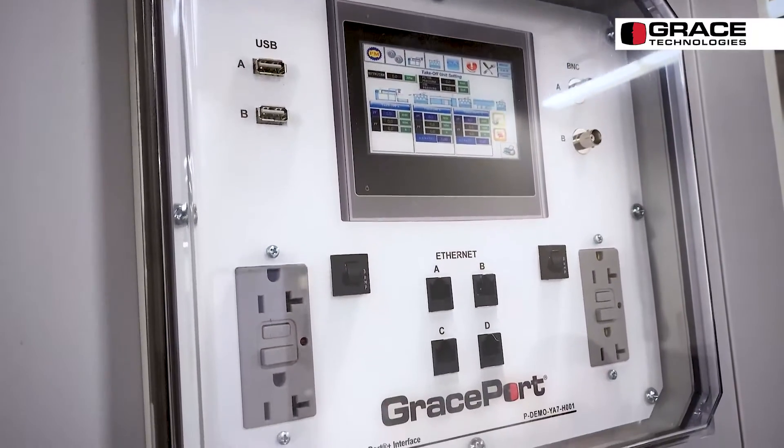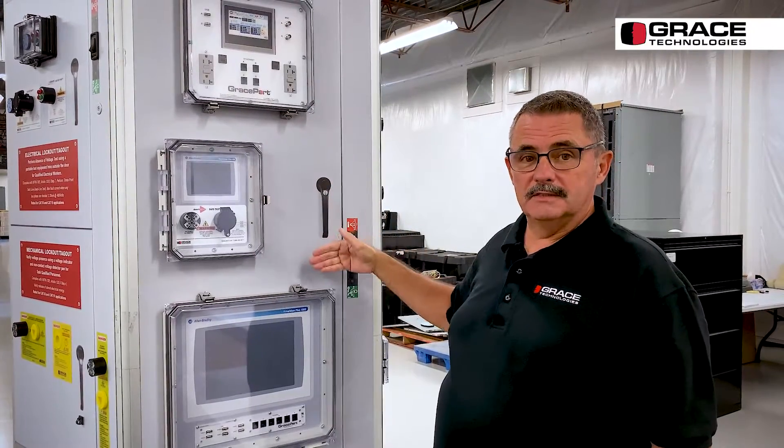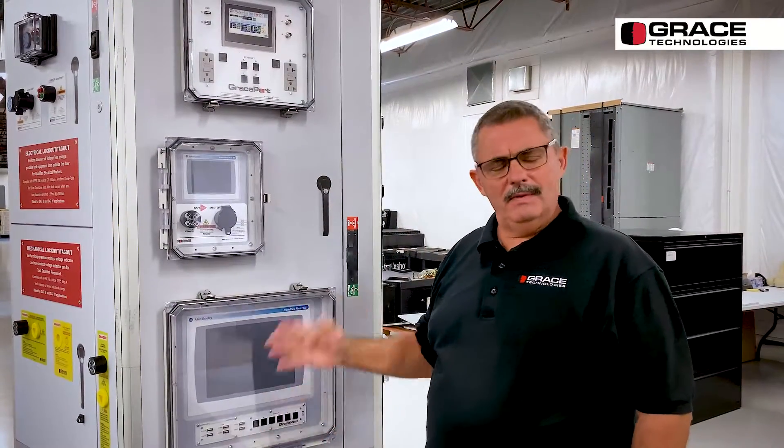The answer is one of five sizes of the Grace Port Plus: 10, 12, 14, 16, and 20 — so that's five sizes.